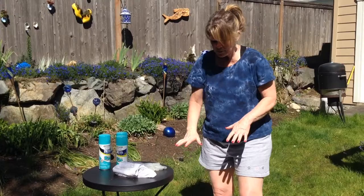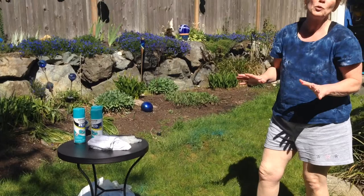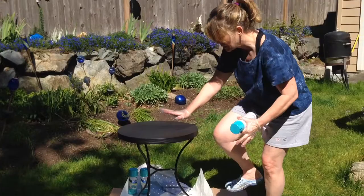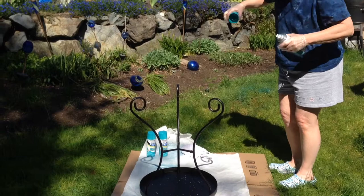To prep the surface, I put down a piece of cardboard and then some paper over it, because I am spray painting outside to avoid fumes and so the sun will help dry the table quickly. Once you have everything on hand and ready to go, get your paint all shaken up in the can. I'm going to turn this over and start painting the bottom first because I want the top to be done last and I don't want any smudges or marks on it.